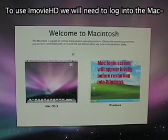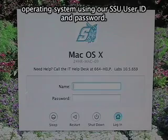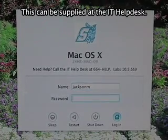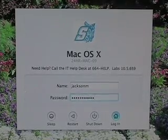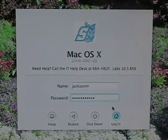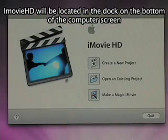To use iMovie HD, we will need to log into the Mac operating system using our Sonoma State user ID and password. This can be supplied at the IT Help Desk. iMovie HD will be located in the dock on the bottom of the computer screen.